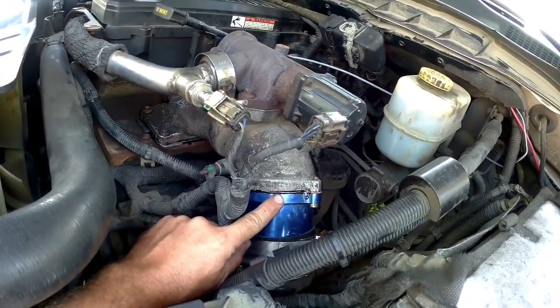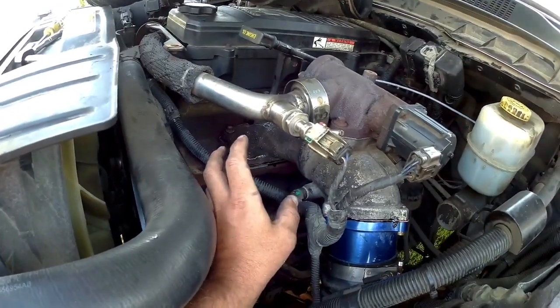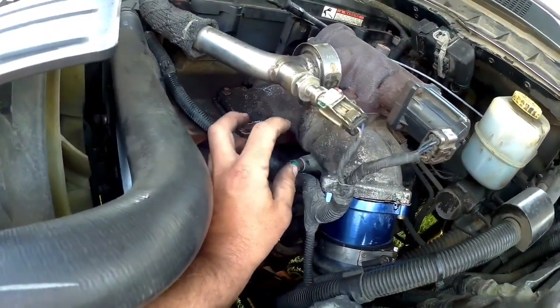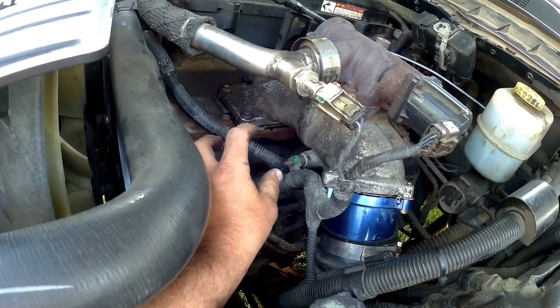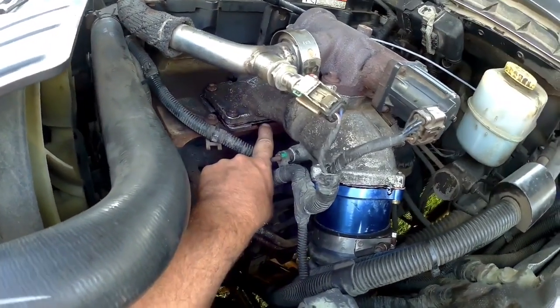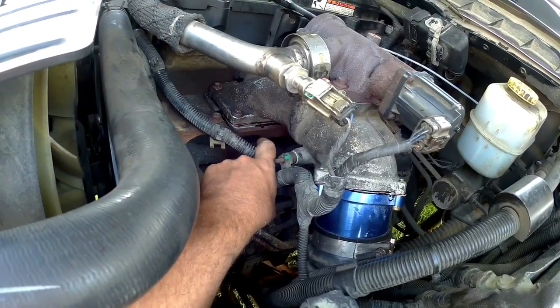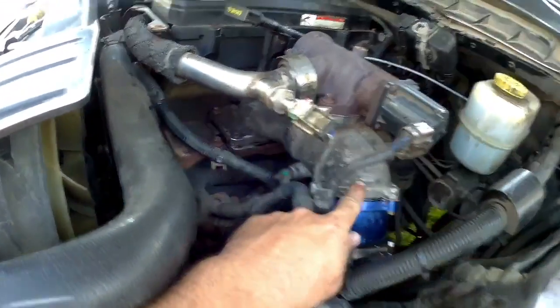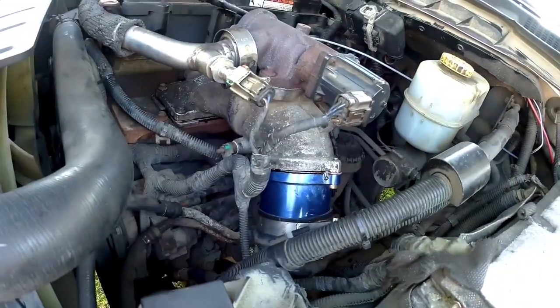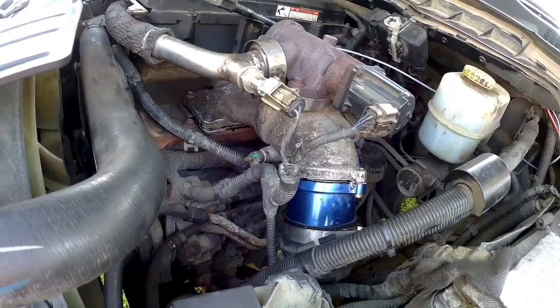I took it all apart, which was time-consuming — not hard, but time-consuming — put it back together and it leaked worse than before with the new gaskets. What I ended up having to do was put an aircraft-grade sealant on the gaskets in between each plenum and also on the throttle body gasket. Now it's completely sealed. Not sure why that happened, but either way it's good to go — no leaks there.